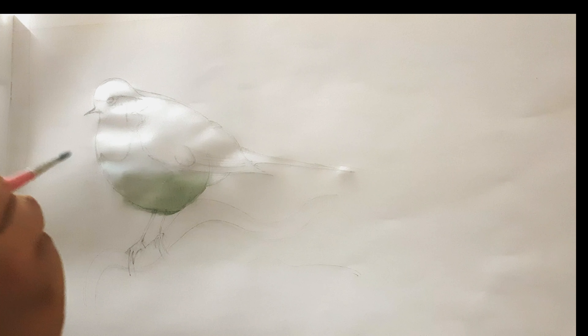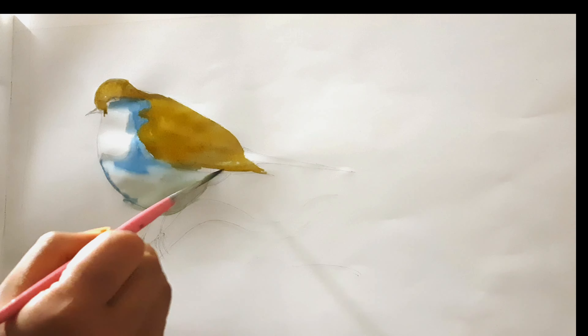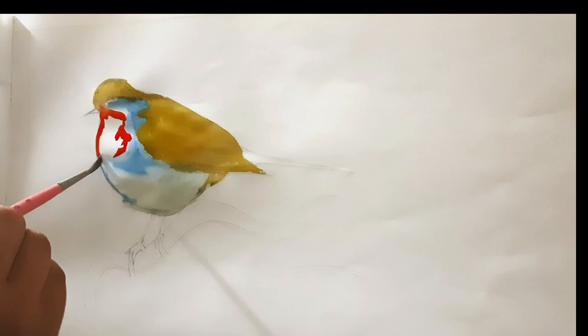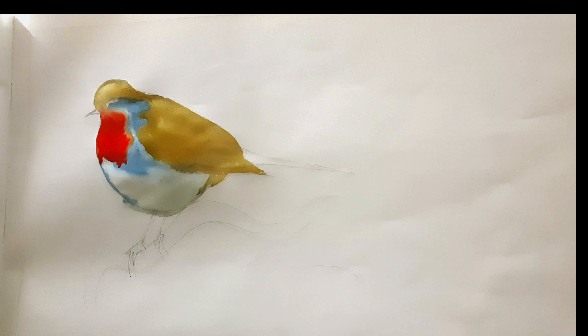Sometimes your color may leak as you can see here, so you can use a dry cloth and tap the leakage so that it doesn't spread further. The colors I chose for this piece are Prussian blue and white, which I used around the belly of the bird, yellow ochre and sap green, and also burnt sienna which I used around the wings and the head, scarlet lake and gamboge for the throat.